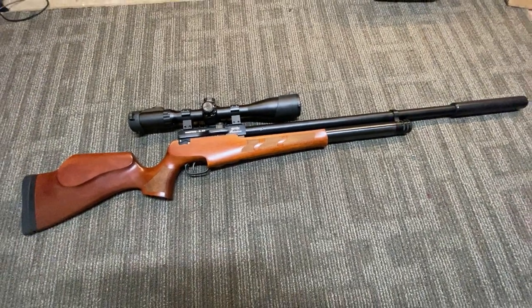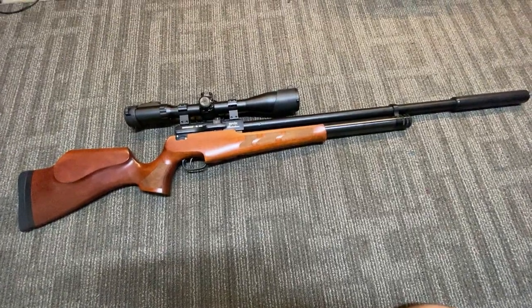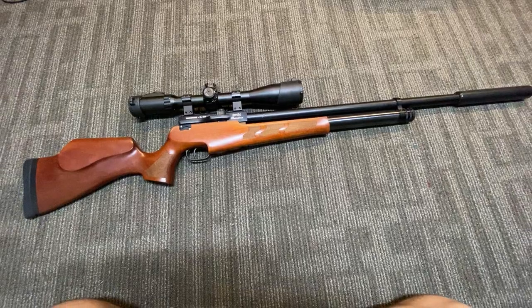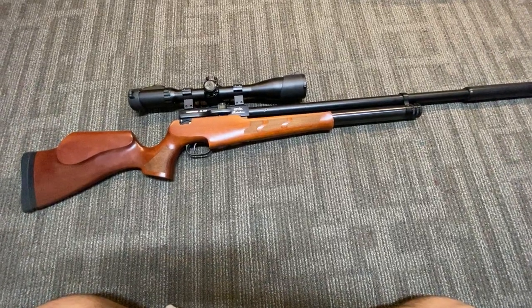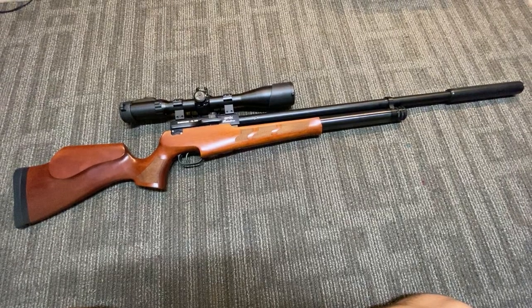Hey YouTubers, today we're going to be talking about the Evonix, or Evanex as it's also pronounced, Rainstorm 2. This is a really cool gun, and I think it's definitely one of those guns you should take a look at.